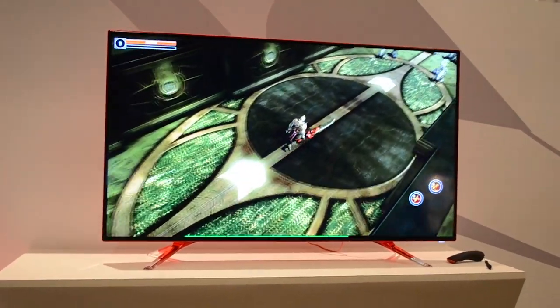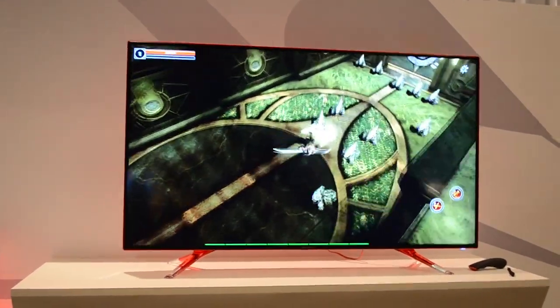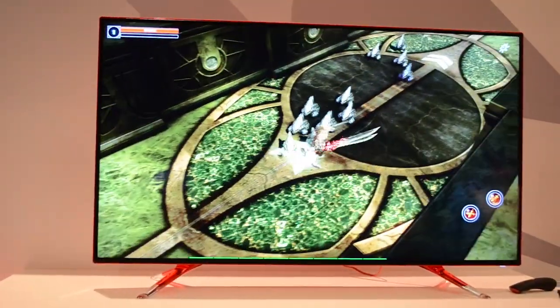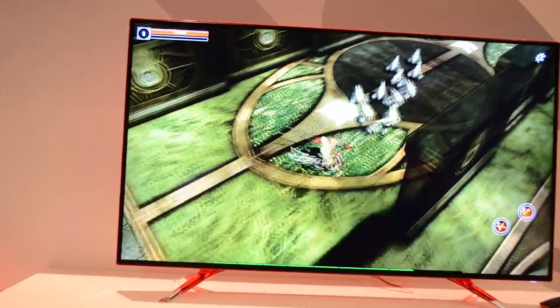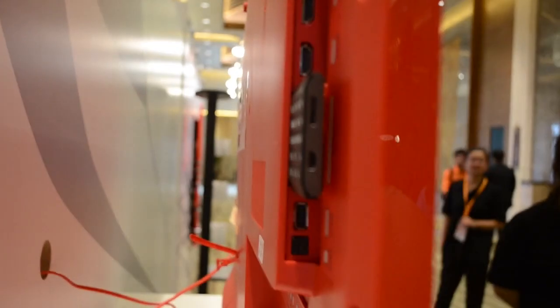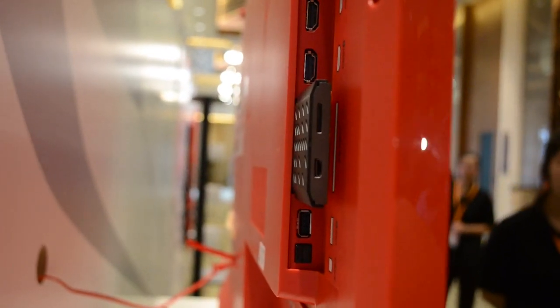Nicole Scott here from Mobile Geeks, and we have a special treat for you. This is the Lenovo connected TV, the Lenovo S9. This is a smart TV that's playing Bloodsword right now on a 4K display. It's 50 inches and if you look at the bottom it has gorgeous little legs that look like crystal. This is the cool stuff right here.